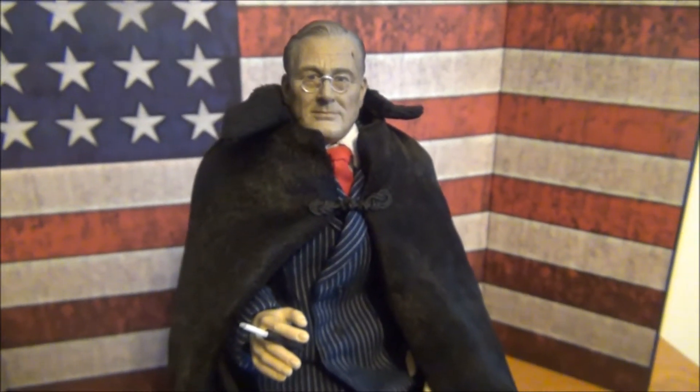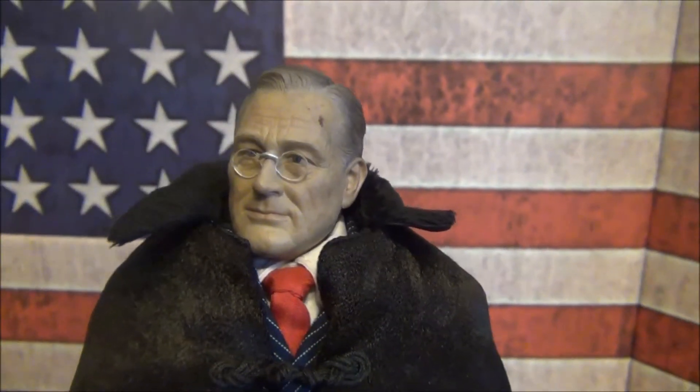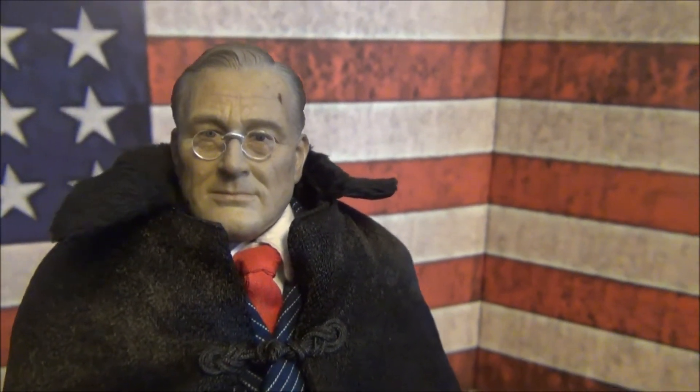Hey, what's up YouTube? OTK back. New figure by SculptorTime. We got FDR. Really nice figure to add to the collection.